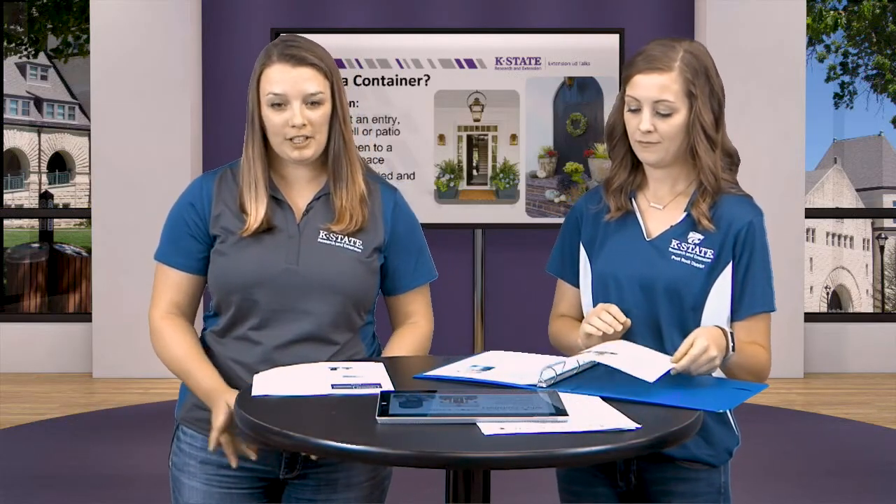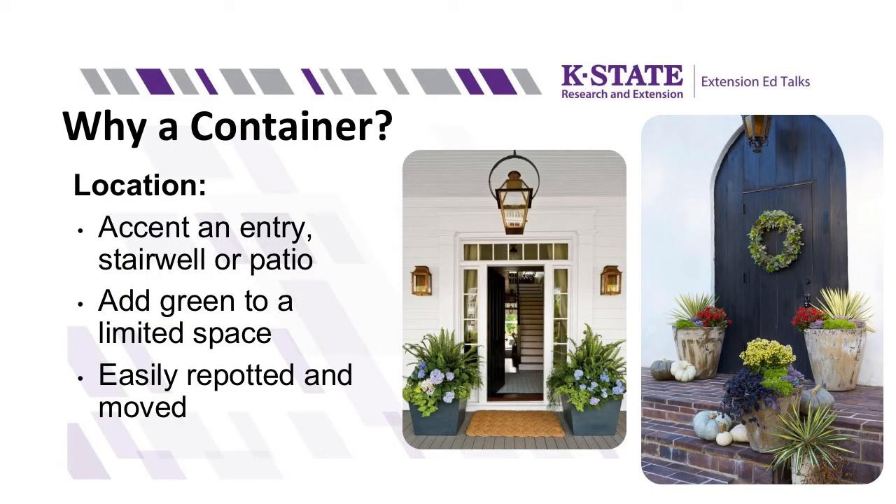So first, why would you pick a container? They're really often used for framing or accenting entryways or stairwells, or used in areas that you couldn't have other plants around, like on a patio. They're also good for adding green to a space, or if you don't have a lot of area to garden in, it's really easy to pop something in, and they can be easily moved or changed out.